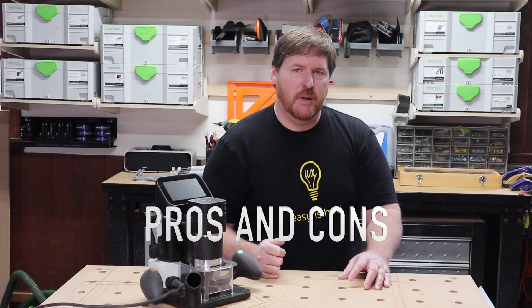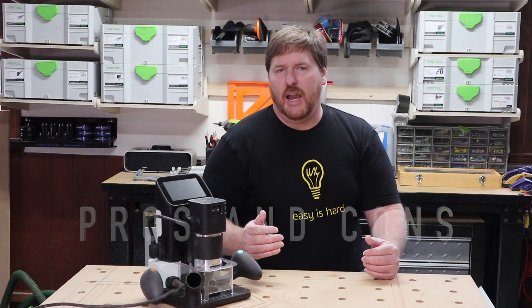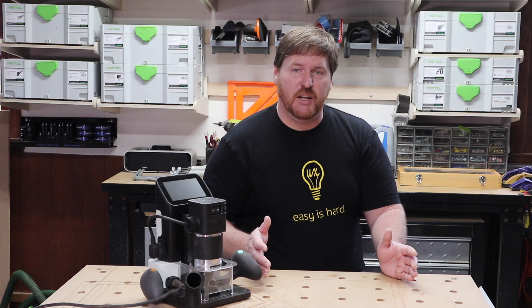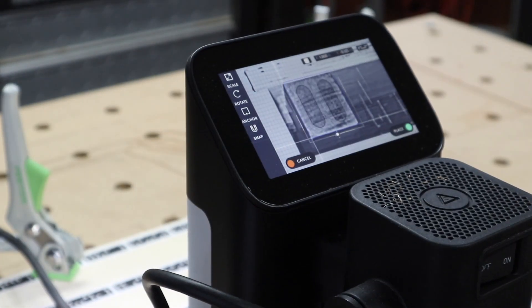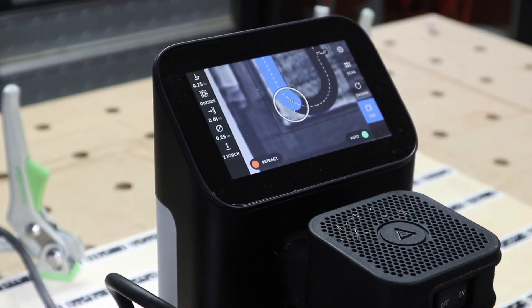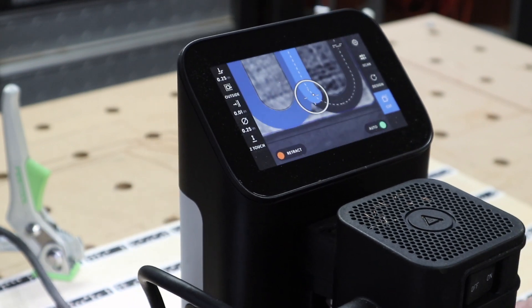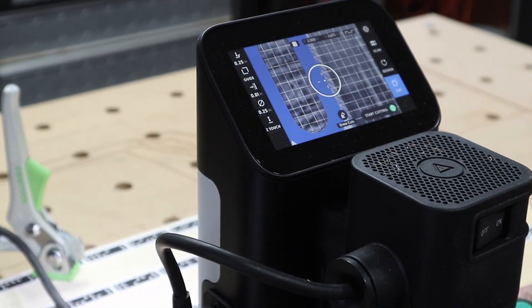The value of portability can't be underestimated. There are some things I just can't move into my shop, and even if I could, they might not fit under the gantry CNC machine. Ease of use and a scalable workspace are huge benefits provided by the Shaper Origin. The quality of the cuts and the hand of a skilled operator are excellent. Combined, these attributes do something greater than the sum of their parts — they inspire confidence and imagination.